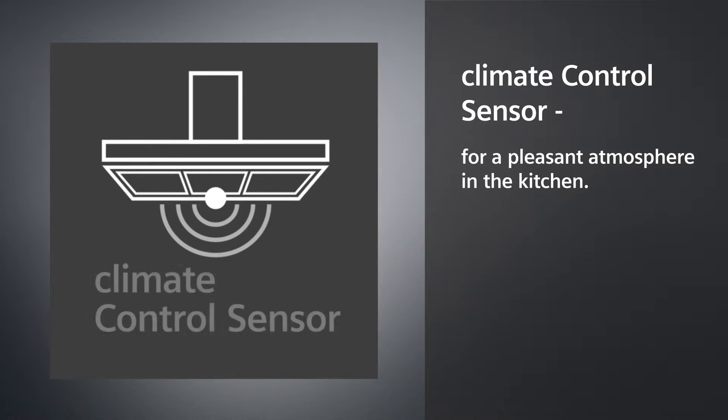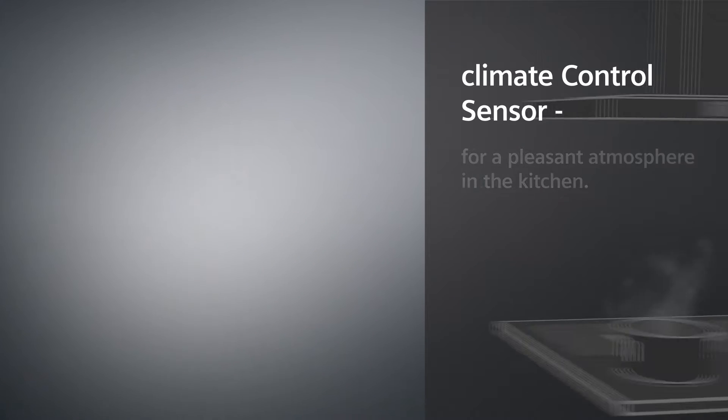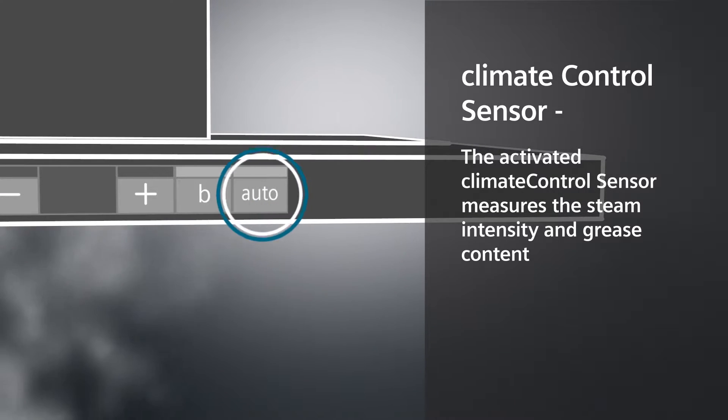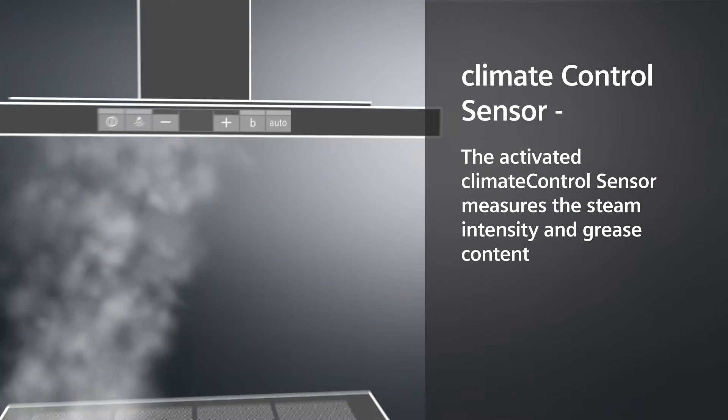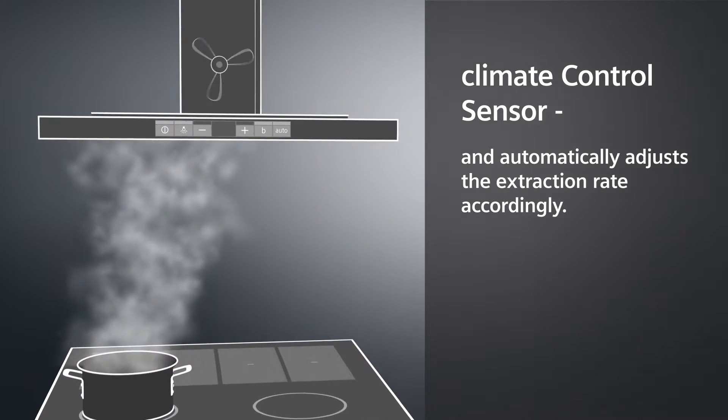Climate control sensor for a pleasant atmosphere in the kitchen. The activated climate control sensor measures the steam intensity and grease content and automatically adjusts the extraction rate accordingly.